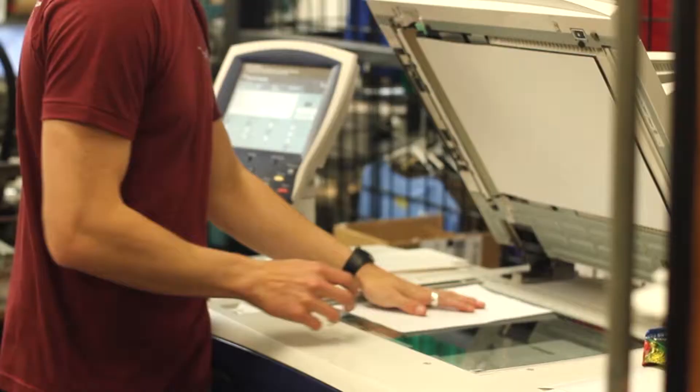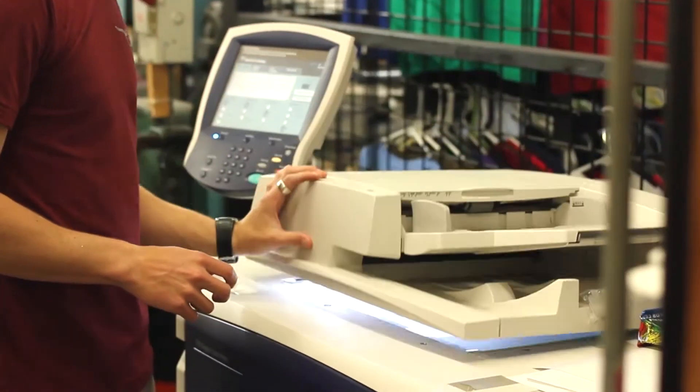You can either scan that at home and then bring it in on a zip drive, or email it of course, or every print shop should have a scanner where you can scan in your image. We have of course a big large-scale scanner here, and then from there you scan in your image.